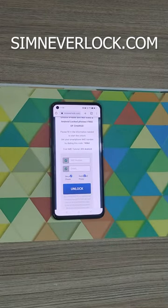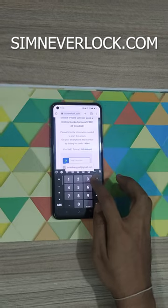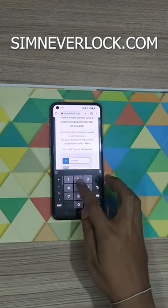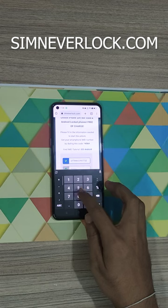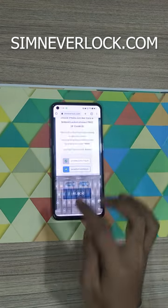Now let's go to simnumberlock.com and enter your IMEI number and your email address, then click on unlock.